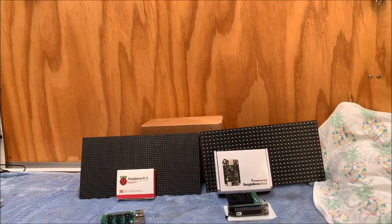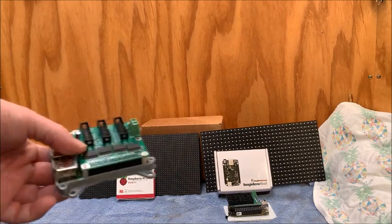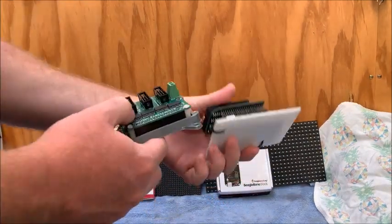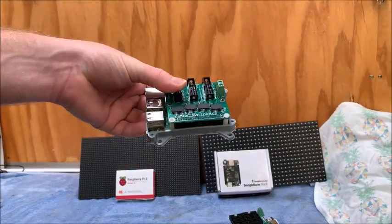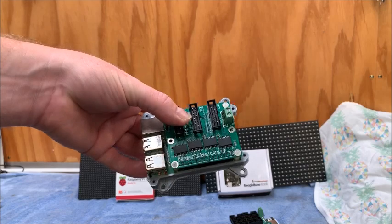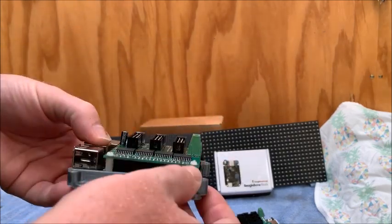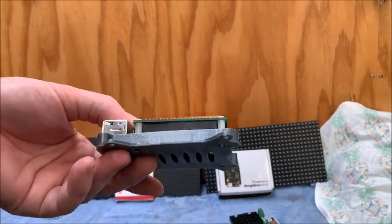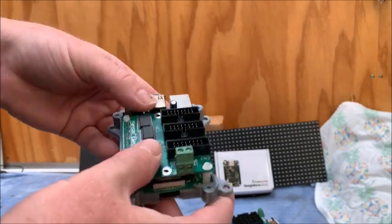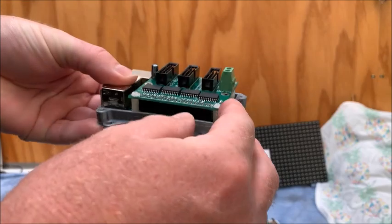The more relevant point of this video is to talk about some of the hats or capes — some people refer to them that way — that allow you to connect your panels up. I'll start off with the Hanson Electronics hat, which is connected to a Raspberry Pi 3 Model B Plus.